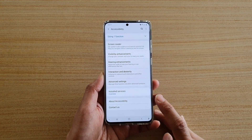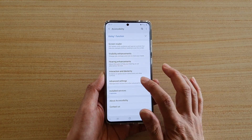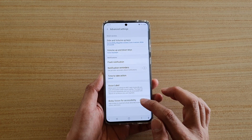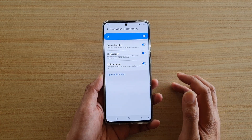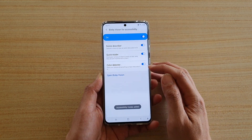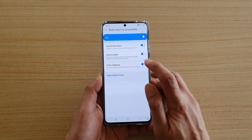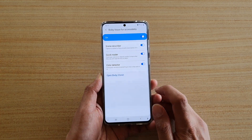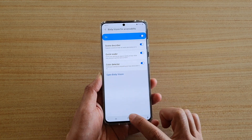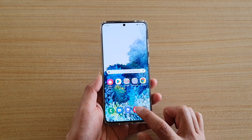Next, tap on accessibility, then tap on advanced settings. In advanced settings, tap on Bixby Vision for Accessibility and make sure this feature is switched on. Once it is switched on, color detector will become active and you can switch it on.